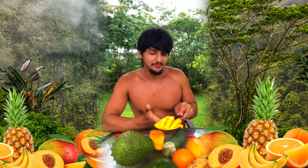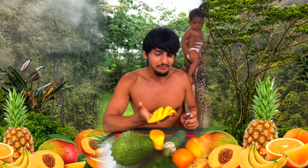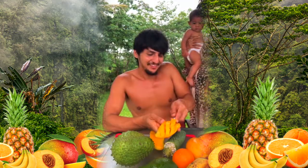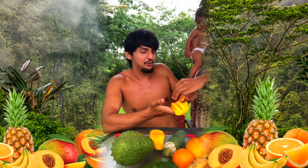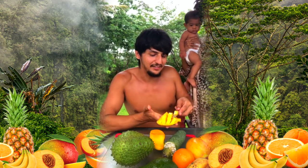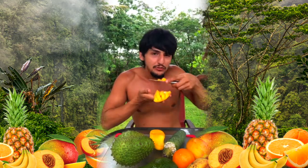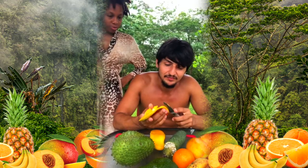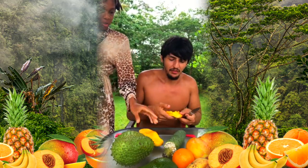Yeah, it's really good. That's more of a mango flavor — it's a mango. Yeah, but like a more distinct flavor than other mangoes I've had. It's really good. I like this mango — we're gonna get some more of that. Can you cut me the other half?